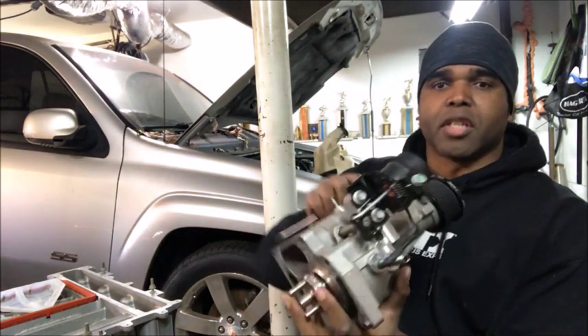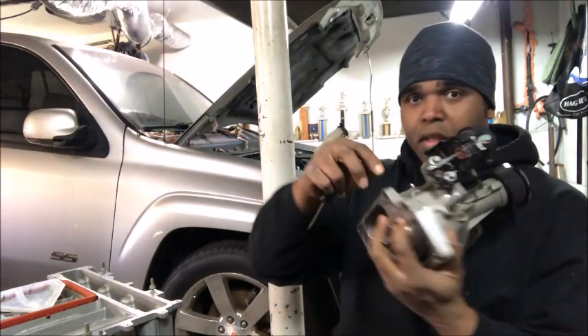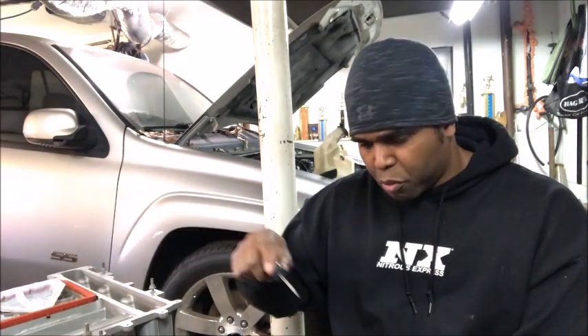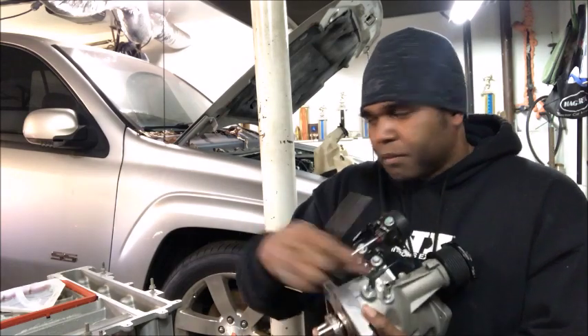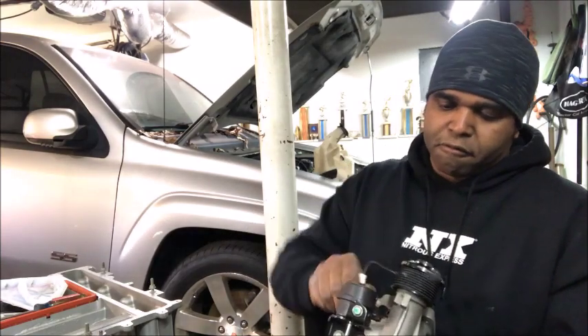What you're going to do is leave this open. Next thing we're going to do — you see this line right here? — we're going to take it off of the snoot snout. We're not going to remove it because we're going to put it on the base of the supercharger, so we're just going to relocate it and move it out of the way for a second.